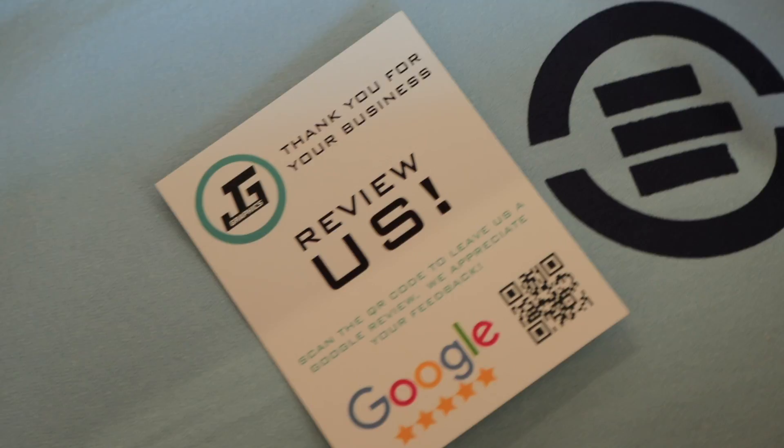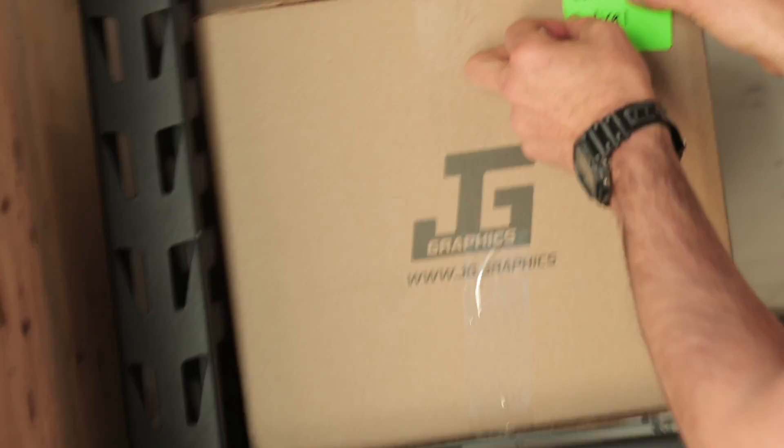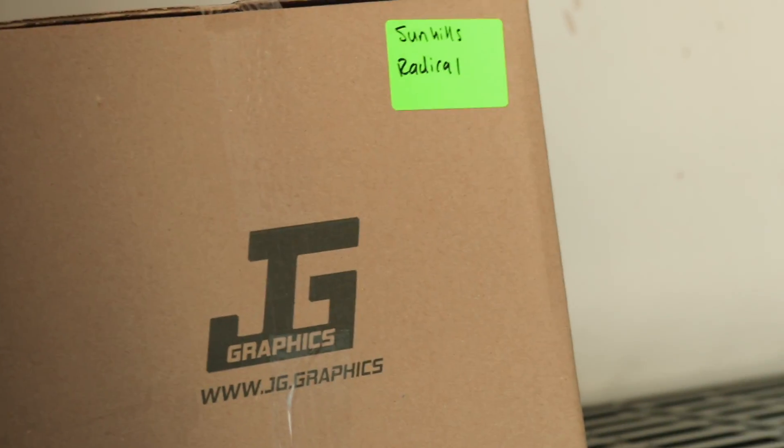Don't forget to add one of the review cards so the customer can review us on Google. Close the box, tape it up, place it on the outgoing shelf, and make sure it's labeled with the correct job.